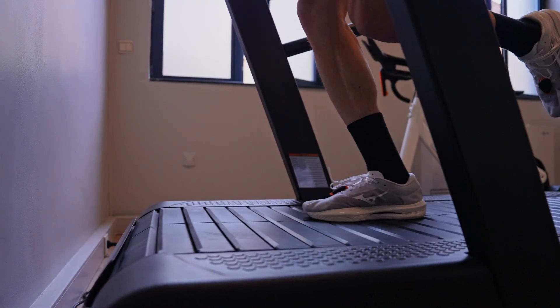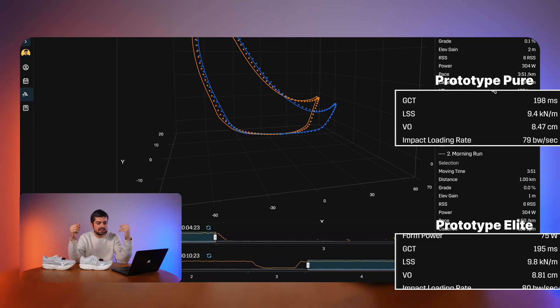Leg spring stiffness is a metric representing how much energy your legs store like a spring and then release. The higher the number, the better — it means the shoe offers you more ability to store energy and release it powerfully at toe-off. This is one of the only values that are significantly different: 9.4 kilonewtons per meter with the Pure versus 9.8 kN/m with the Elite. So in theory, the Elite offers more energy storage and release at toe-off compared to the Pure.